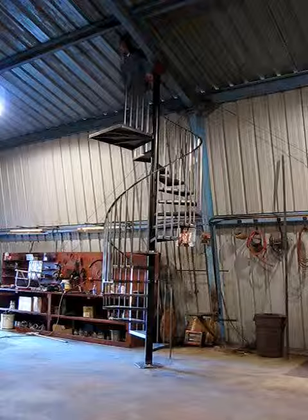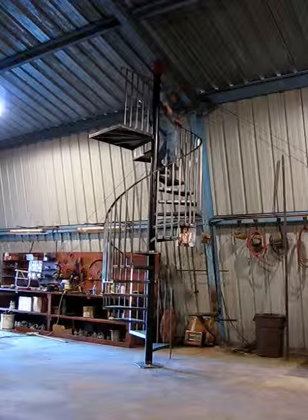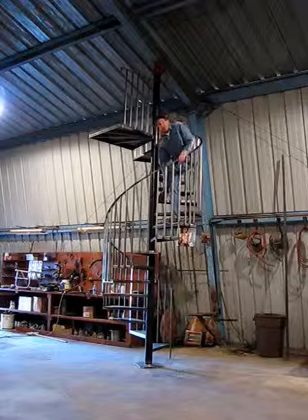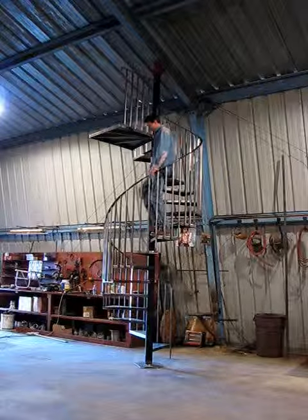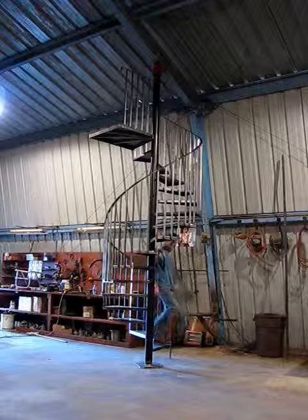The bad thing about this stair is we have to cut it in half to get it in the house. So we're not done yet.